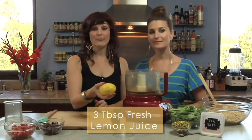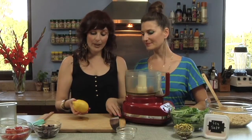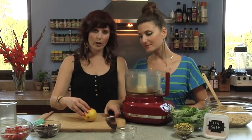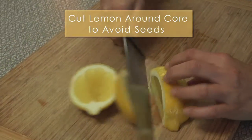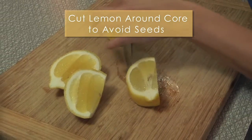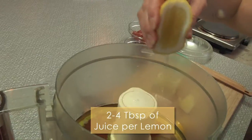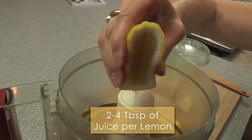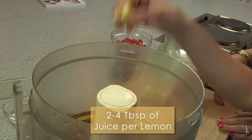We want to add some zing to this recipe so we're gonna use the juice of a fresh lemon. The way that we cut a lemon is just around the core — you make a cut off center so you get pieces that won't have any seeds. Hopefully, fingers crossed — you never really know, but that's the goal. There's between two and four tablespoons of lemon juice in a lemon, so when you're looking at a recipe and thinking about quantity you can think of it that way.